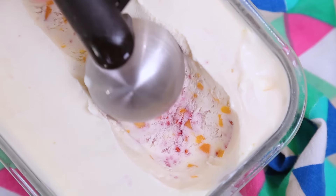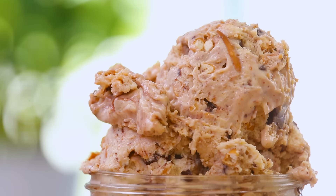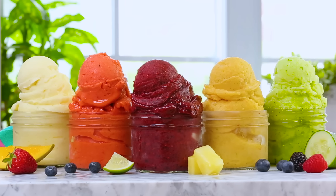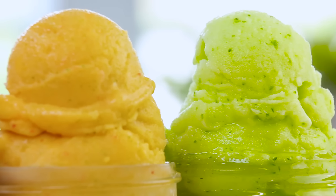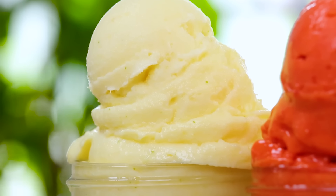Hello lovelies! If you've been watching over the last few weeks, you probably already know that we are welcoming the summer season here on the channel with lots of delicious frozen treats. We've made tons of great ice cream flavors, and today we are doing something a little different — we are going to be making five amazing sorbets. These are all fruit-based sorbets, and they are incredibly easy to make and super tasty.